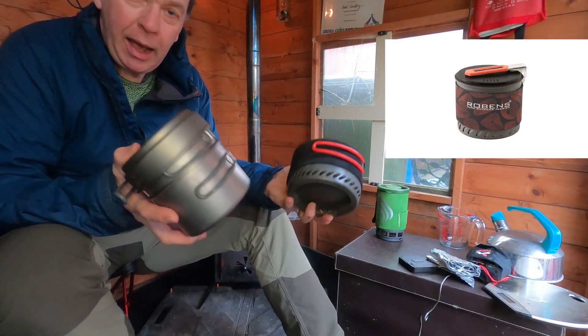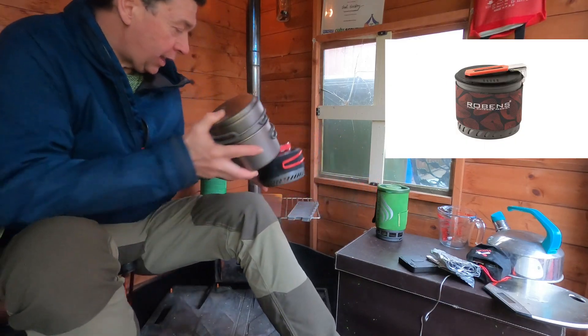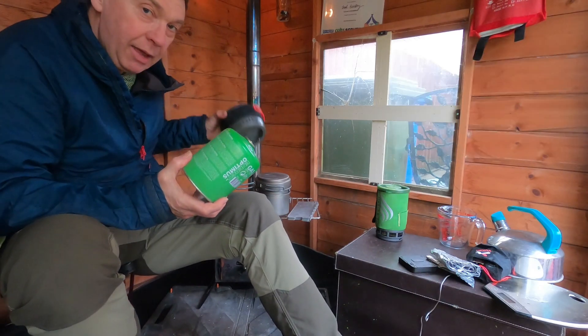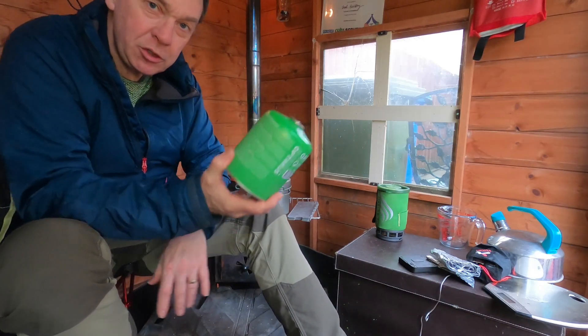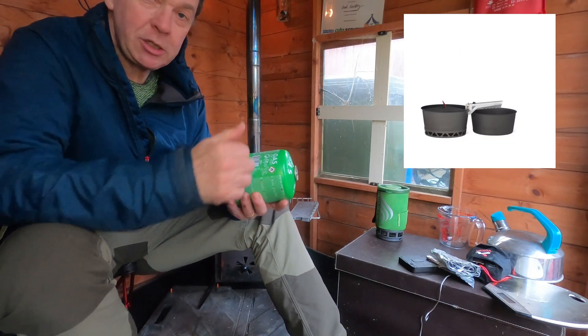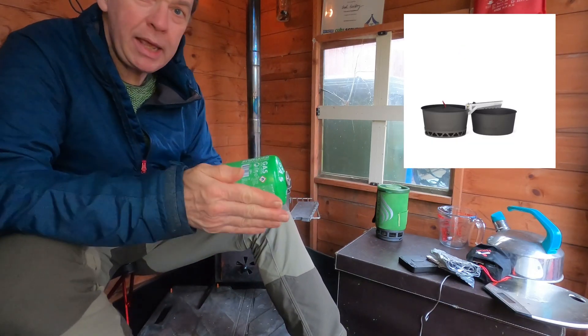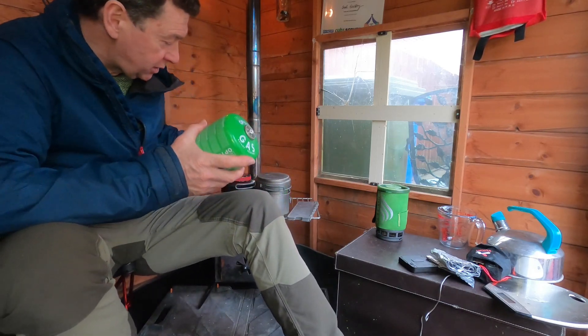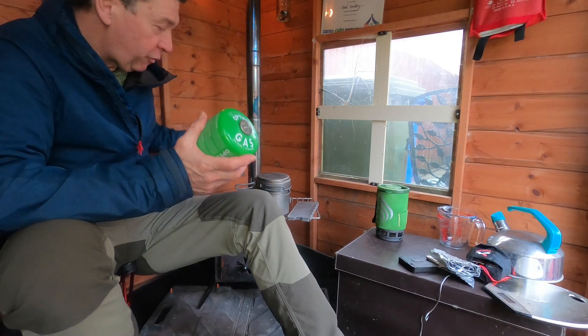I want to know how long they're going to take to boil, what's the weight penalty of carrying the heavier pot, and how much difference it makes to gas consumption. That's going to be compared over one day and multi-days — what's the crossover point of weight of gas versus weight of pot.